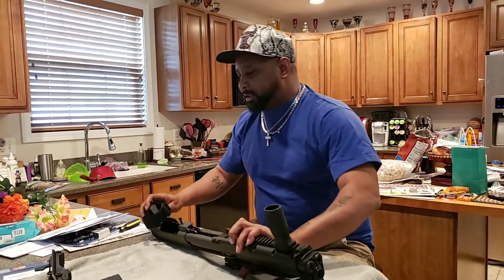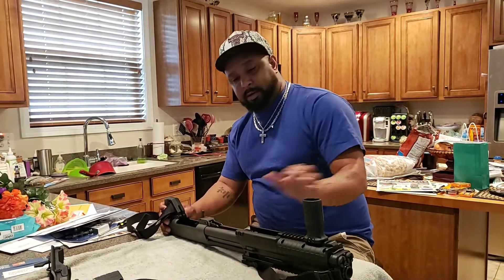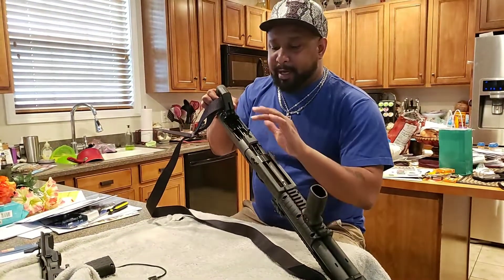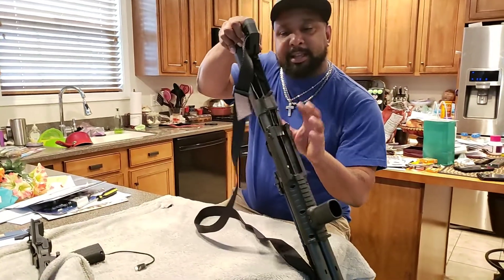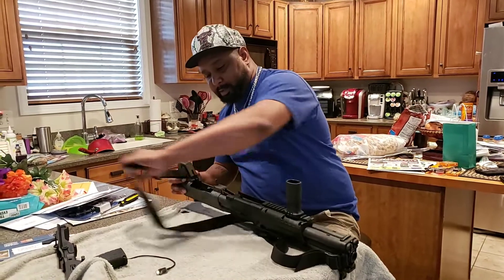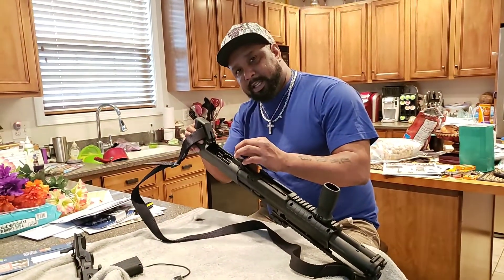Now let's get to the buttstock that needs to come off after that. I should have told you this first — make sure the gun is not loaded before you start doing this. When you rack it and you see these silver pins, that's how you know it's not loaded.